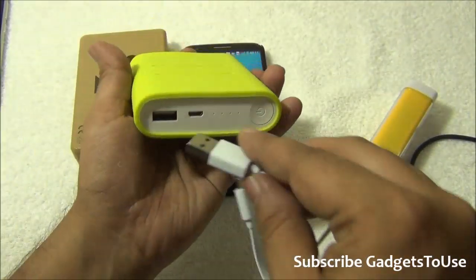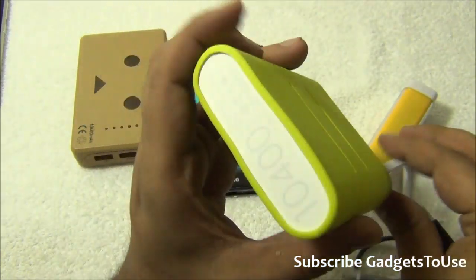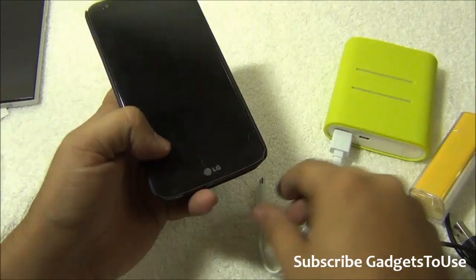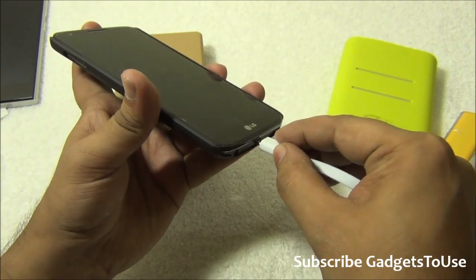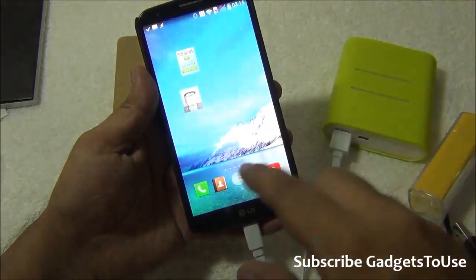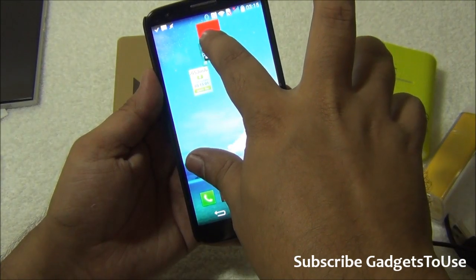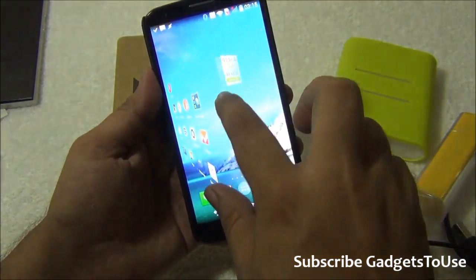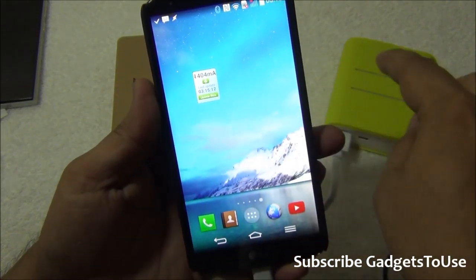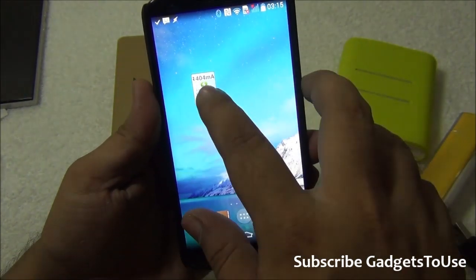In case you have a battery pack like this one — the Xiaomi power bank, 10,400 milliamp-hour — the moment you connect this power bank with this phone, it will start charging. Let me remove this. So we have this widget which actually tells you the current output from the charger or battery pack.